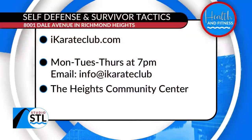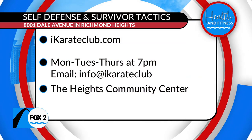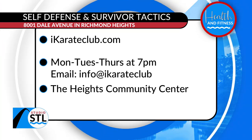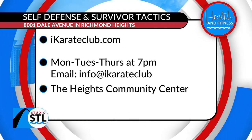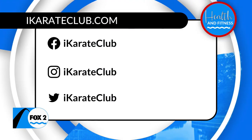St. Louis, I hope you've been paying attention too. And if you're interested in learning from 7th Degree Black Belt Ali Mosea, you absolutely can. He even has a class tonight. It's Self-Defense and Survivor Tactics Monday, Tuesday, Thursday at 7 p.m. at The Heights Community Center. We'll make sure you have access to all of that information on our website at studiostl.tv. Hang in there, we'll be right back after this quick break.